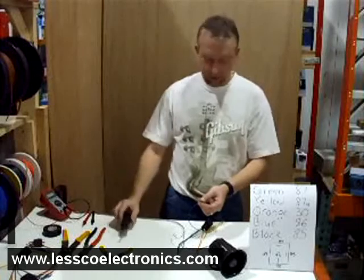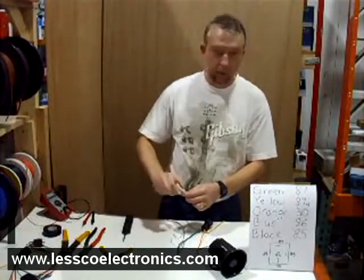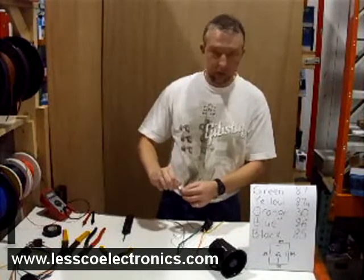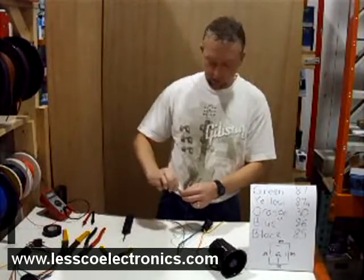Pretty neat, huh? So that's how you add the horn to an alarm system that wouldn't normally have it. Of course it won't sound like a train horn, but that's the gist of it. Enjoy.